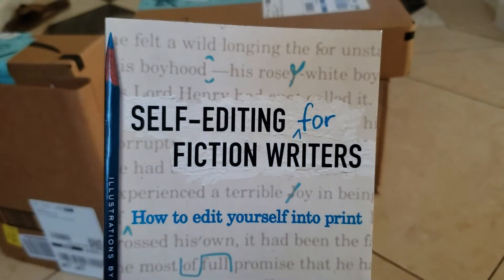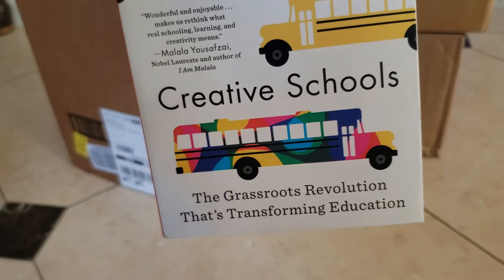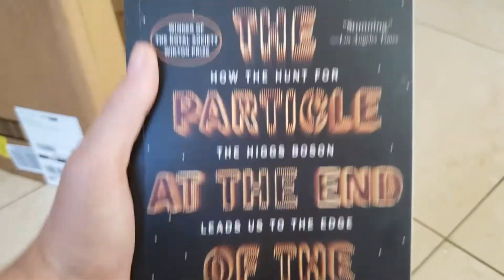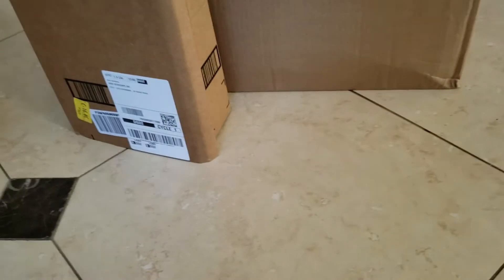So this is another one from Amazon — a lot of stuff in here. We got 'Self-Editing for Fiction Writers' — that's a present for myself. 'Creative Schools: The Grassroots Revolution That's Transforming Education' — that is also for me. And 'The Particle at the End of the Universe: How the Hunt for the Higgs Boson Leads Us to the Edge of a New World' — that is also for me. Merry Christmas to me!